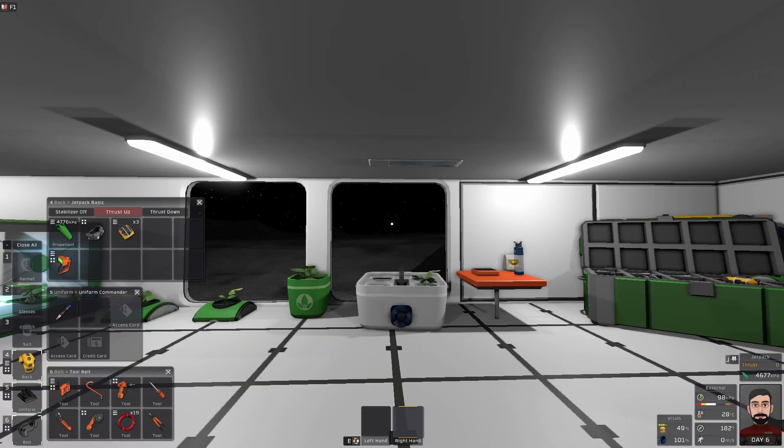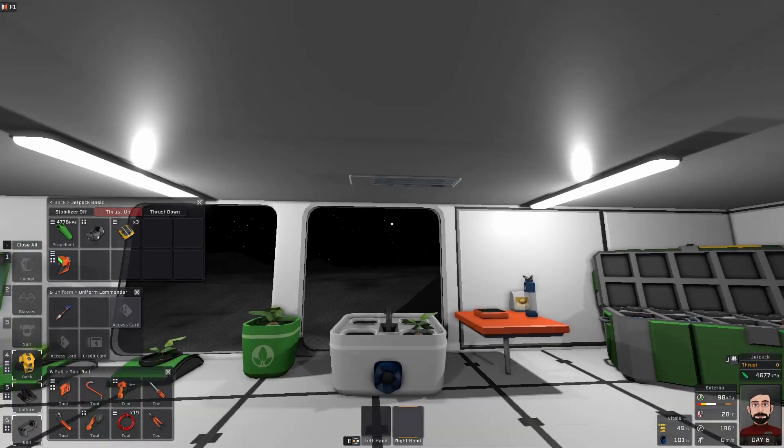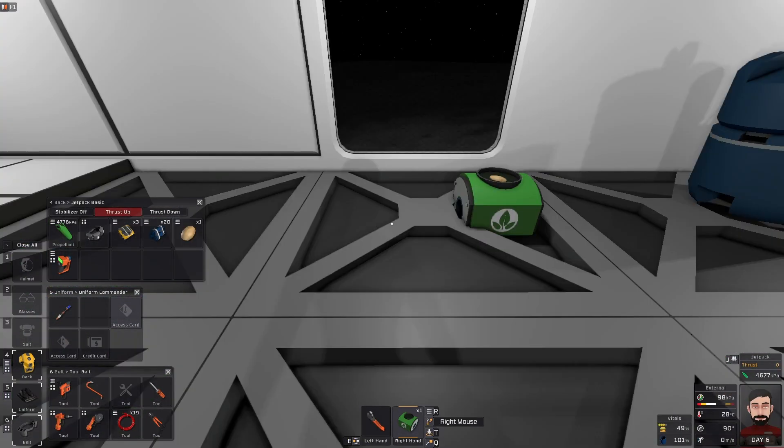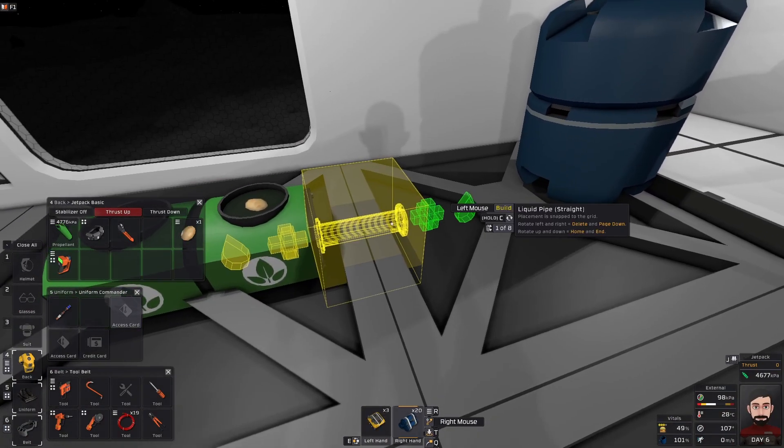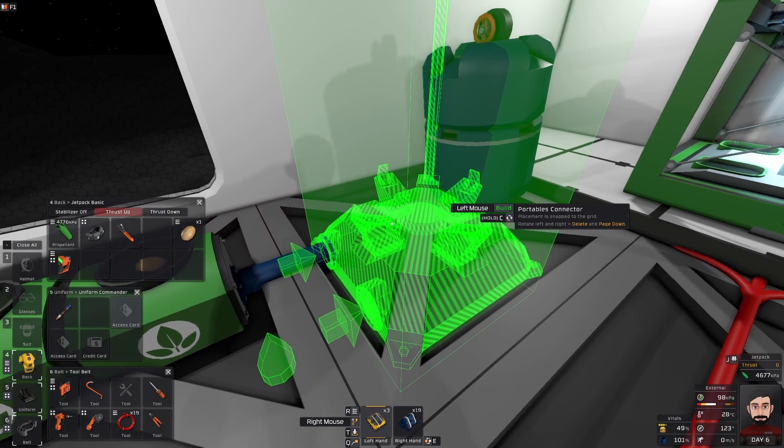Note that in order for plants to grow, they need a form of light, including the sun or a grow light. Regular lights will not work. In order to automatically feed a bed water, look for the liquid pipe symbol on the bed, then connect a water pipe to a source of water.